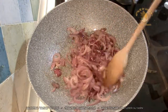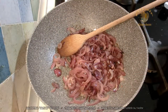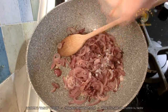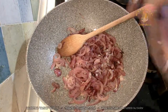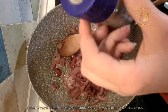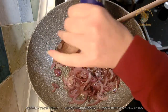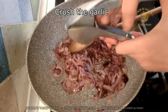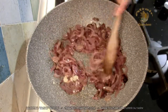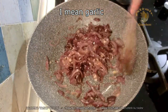Now that the onion is cooked, you can put some pepper and some salt. And more pepper — because I like pepper. This pepper grinder is broken sometimes; the lid just comes off. Now we wait a couple more minutes until the onion releases the taste.